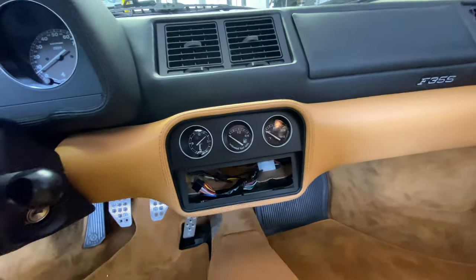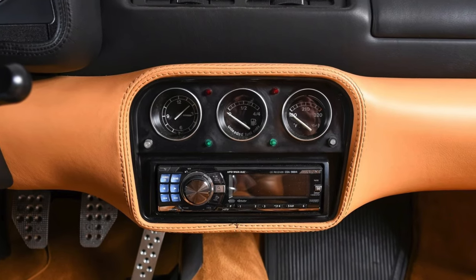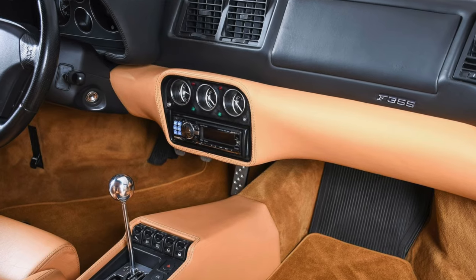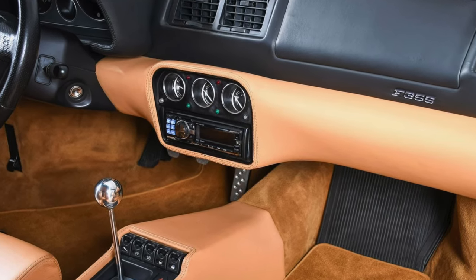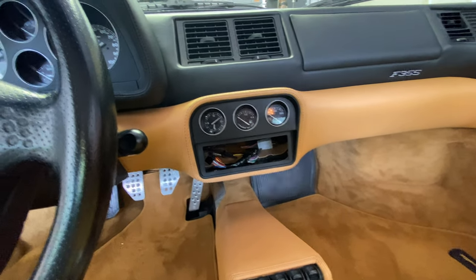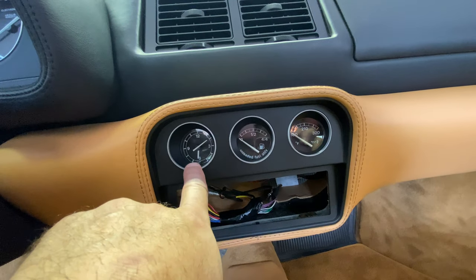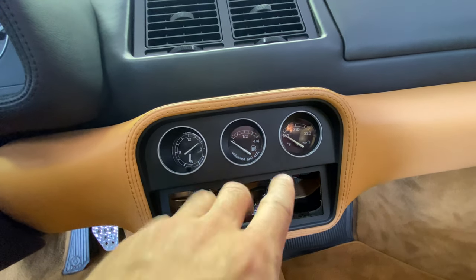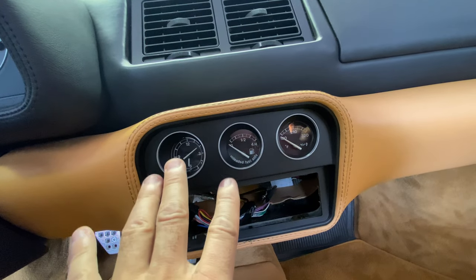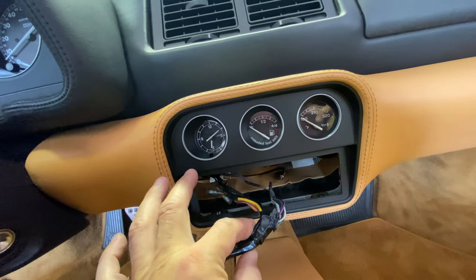If you look at the photos I'll throw up here, this is the way the dashboard was when I took delivery of this car a number of weeks ago. I already knew what I was up against before it got here, so I started searching for period-correct head units for this car. This is a brand new old stock bezel that I got from Italy, and that's already installed. I already reinstalled the gauges — everything is wired up.